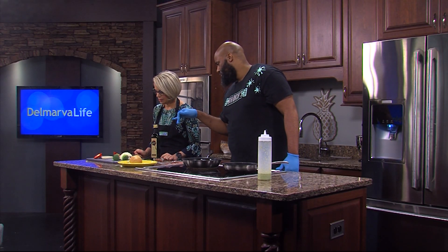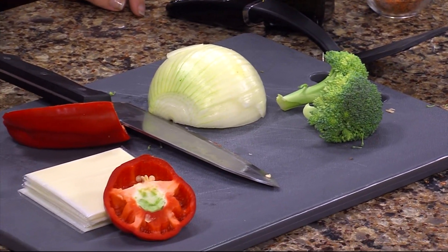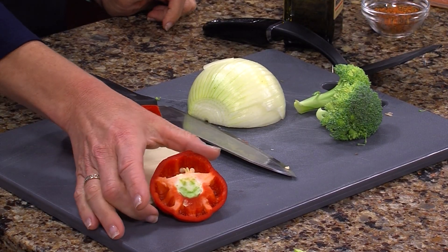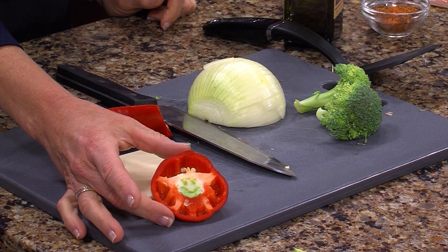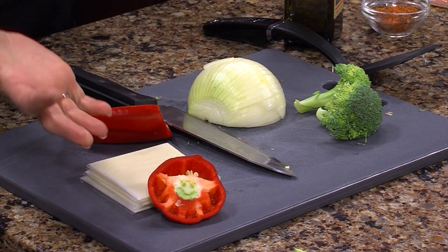We have some onions, fresh broccoli florets, and some red bell peppers. You can use any peppers you choose, but red bell peppers give a little sweetness along with savory flavor, so they're really good to use. And if you're lucky, you find a smiley face. Our studio crew is so geeked up about this pepper — we opened it up and it had a little smiley face on it.